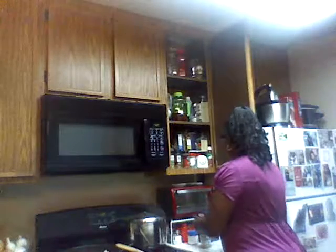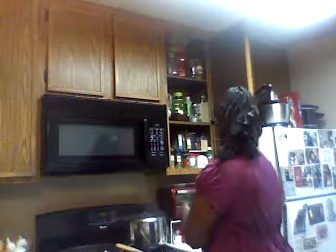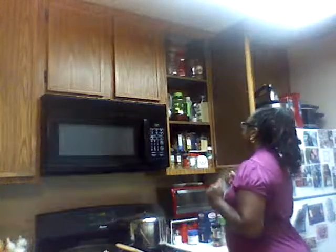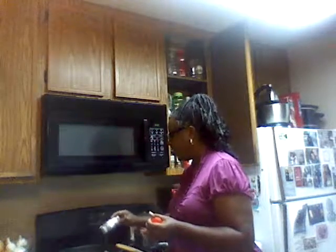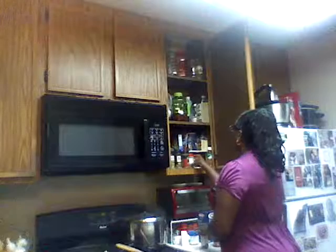I'm gonna get a little cayenne pepper. And let's see what else is in my magical cabinet here. I'm gonna put a little Italian seasoning because I'm making chicken alfredo. Then let's get a little garlic seasoning going.